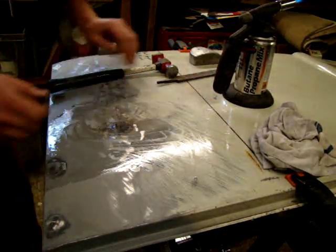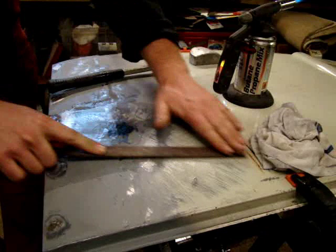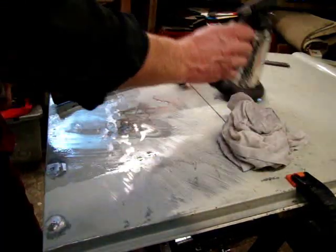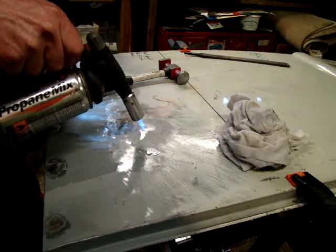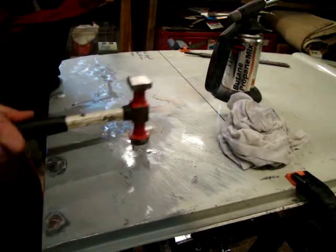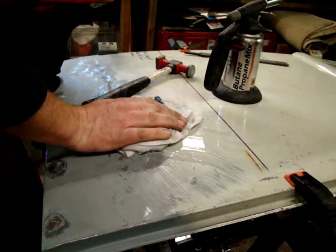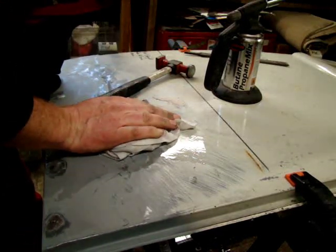I'm using a bastard file just to find the high spots again — just enough to take the paint off, the primer, and maybe a thin layer of material just to find those high spots. Also by pushing the panel you can tell where the tension is, and you'll see once I've heated it up and put it back down flat again that the tension actually gets taken out of the panel. Hopefully this is enough to get it into a position where I just need to file it flat or add a little bit of filler. After shrinking the material I'll go over it again with a bastard file and work on the smaller high spots and low spots to get them to a decent finish, so I don't have to fill it with too much filler.